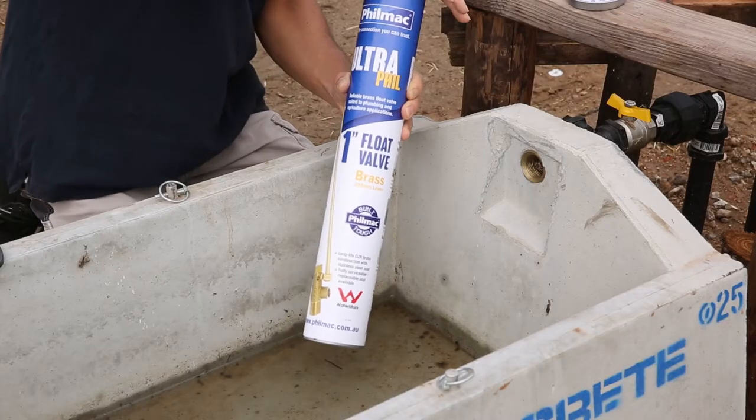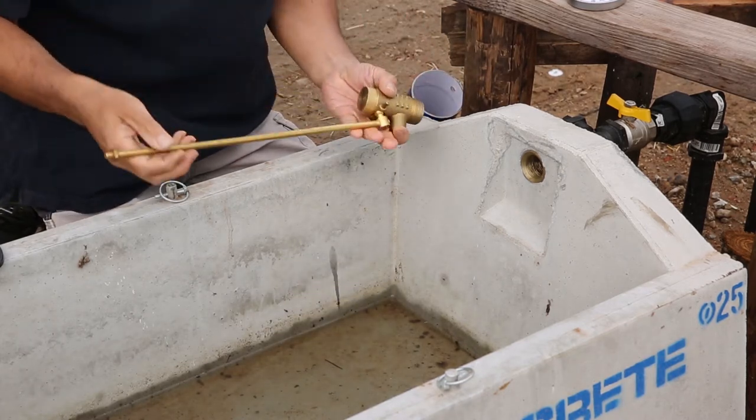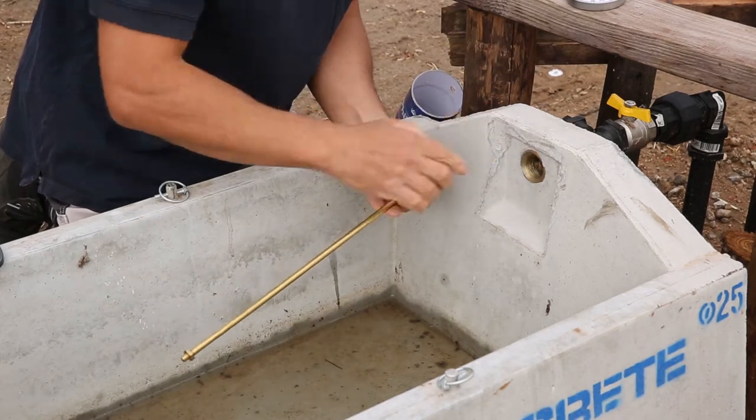The Ultrafil Float Valve range comes with standard BSP and long parallel thread options. In this installation, we will be using the 1-inch Ultrafil with a standard BSP thread.